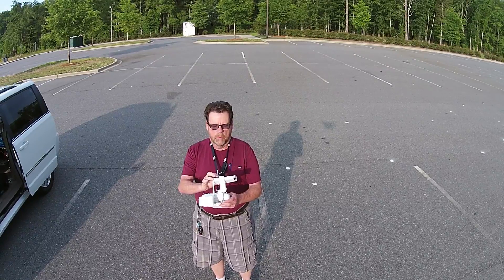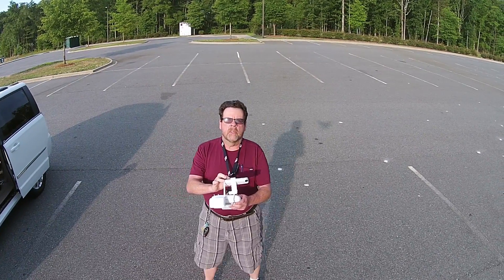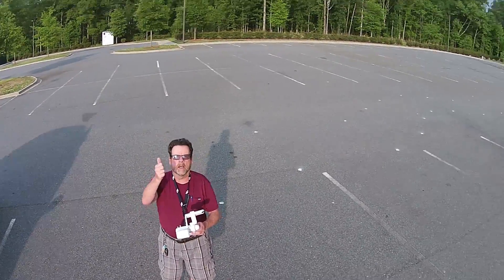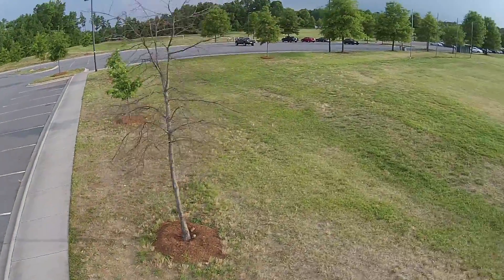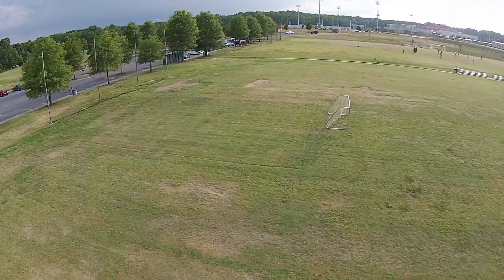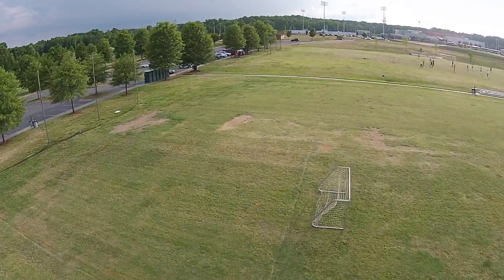Right now I'm going to start this autonomous flight using ground station. Wish me luck. Goodbye, little drone. I hope you come back. And I hope it gets some altitude here too.